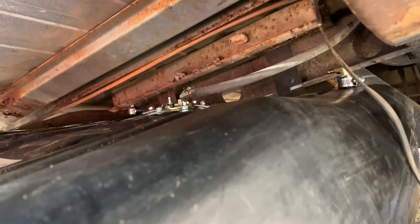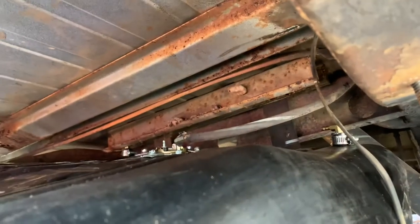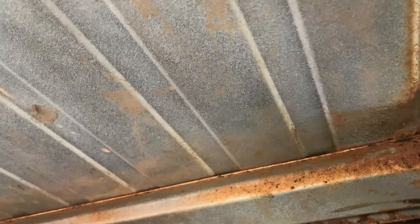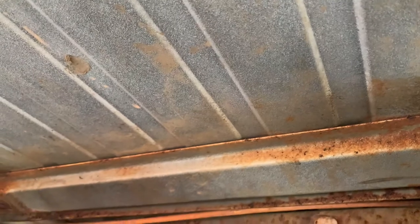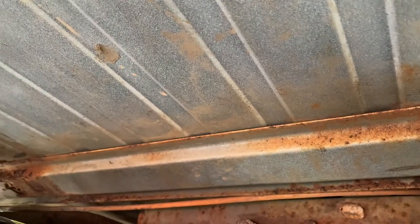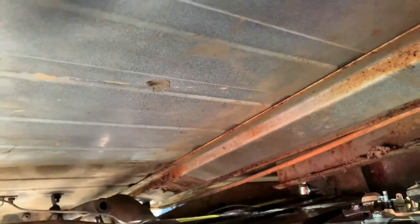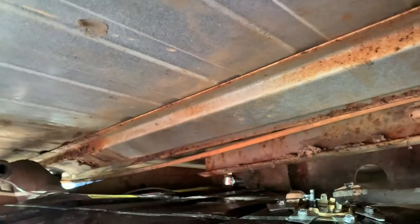I probably should just throw some paint under here — some Rustoleum — just to protect it. The floor boards are pretty good for this vehicle; there are some starting rust spots, but it's not as bad as a lot of them. Underneath the gas tank I've seen some where the complete floor is just gone and you have to start completely over from scratch.